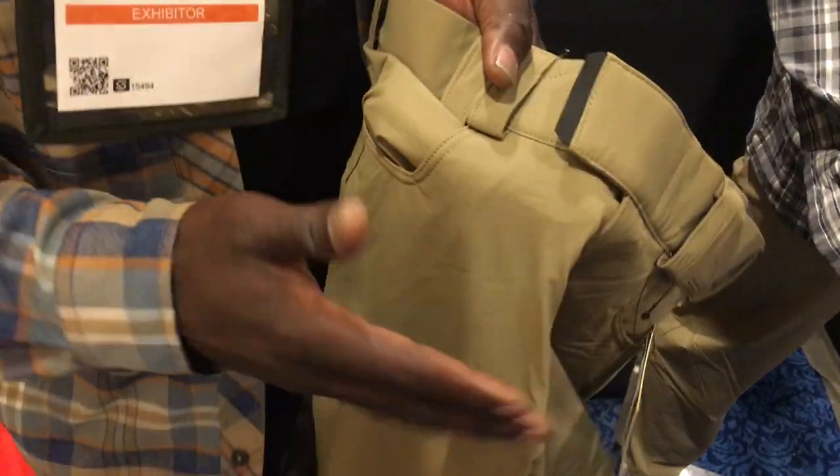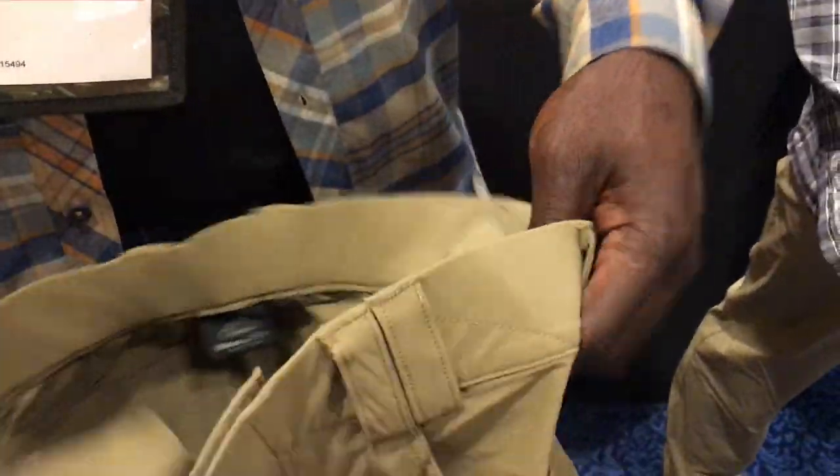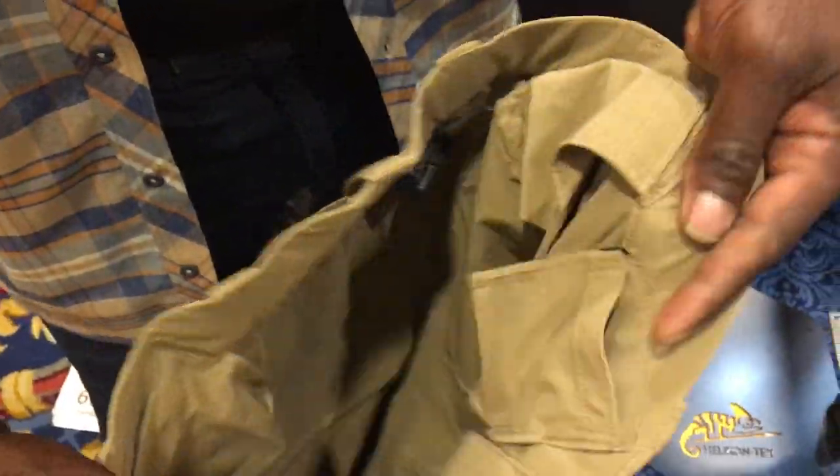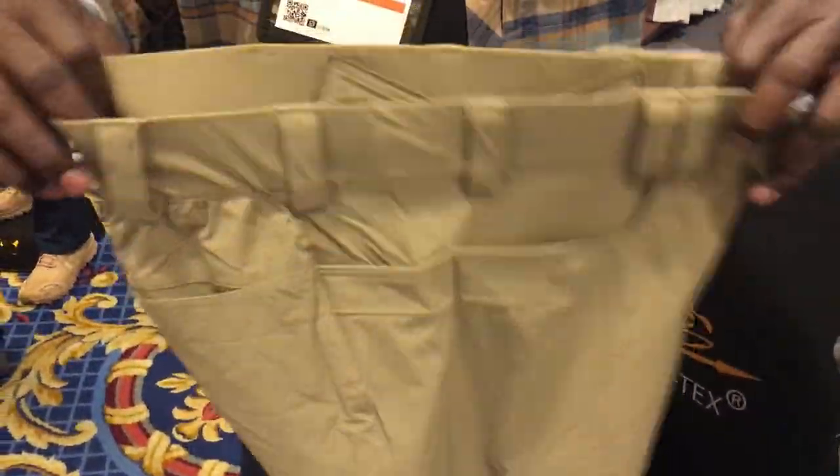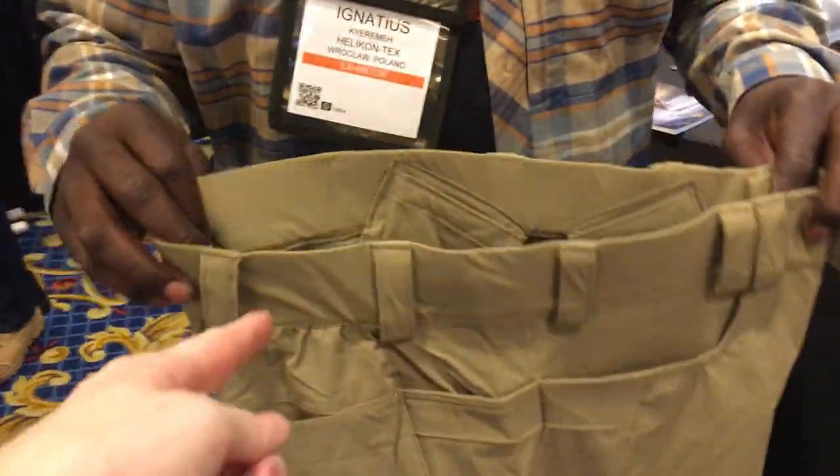Because the two pockets on the front are gone, they've actually incorporated four magazine holsters on the internal portion of the pants itself. They fit well — comfortable when you take a knee, you're not feeling like you're about to split them.